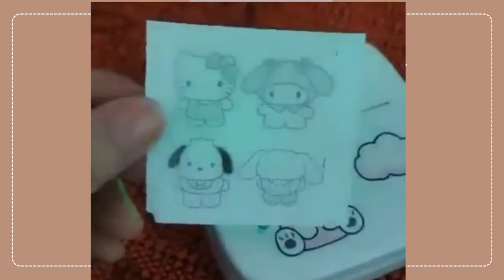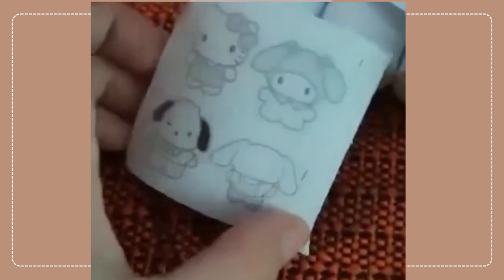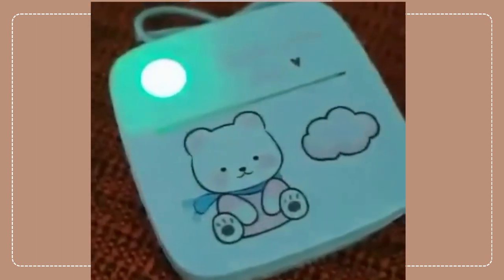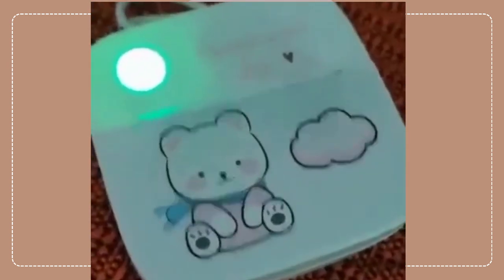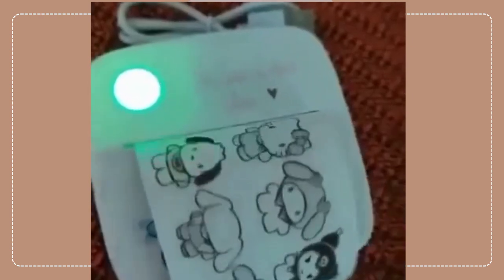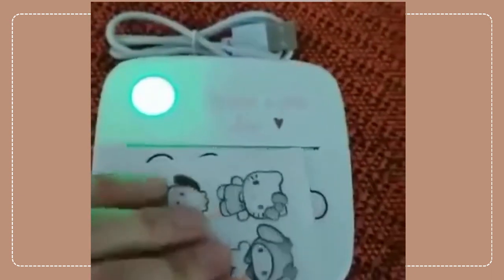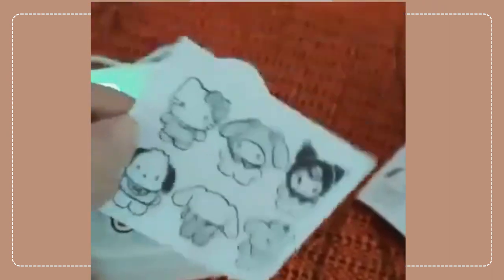So here it is again — trying to print. Tadaaa! We have the printer done, and it's very very clear. Look at that — I love it!